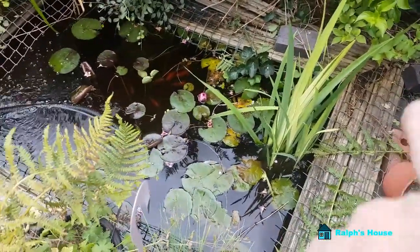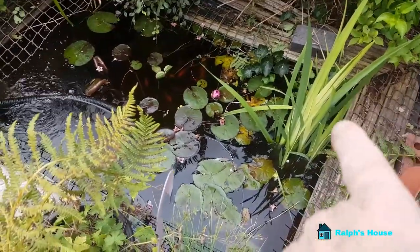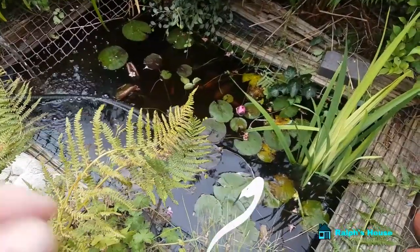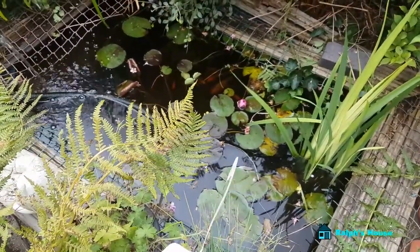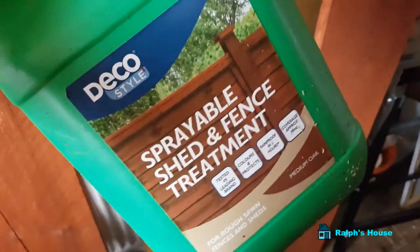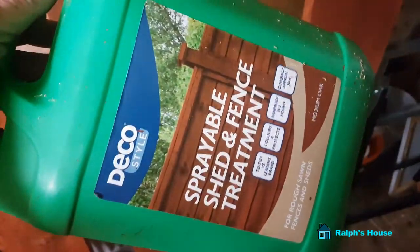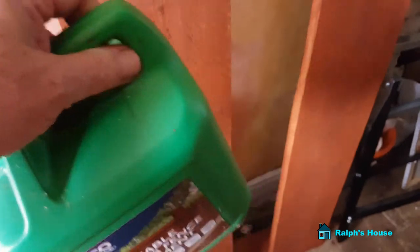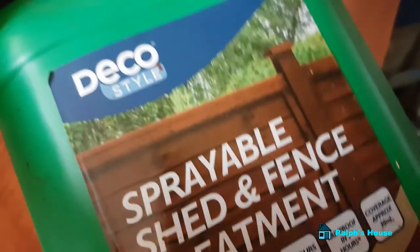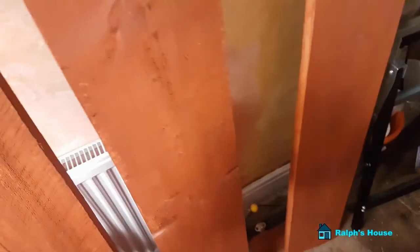What I've got to get right is the internal dimensions so it sits over the pond correctly. I picked up a couple of gallons of this wood treatment stuff — it was about five ninety-nine when normally it's around twenty quid. It's pretty good because it soaks into timber and leaves a nice waxy coating, ideal for fences. I thought that'll do for the pond surround.